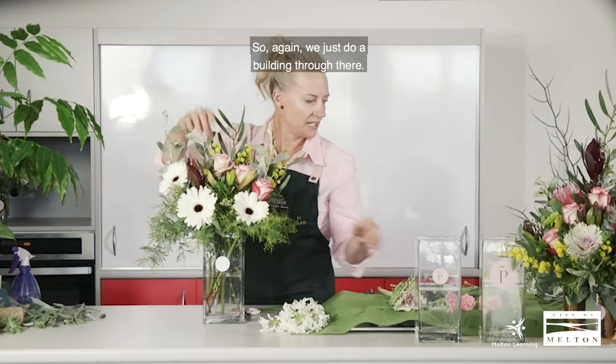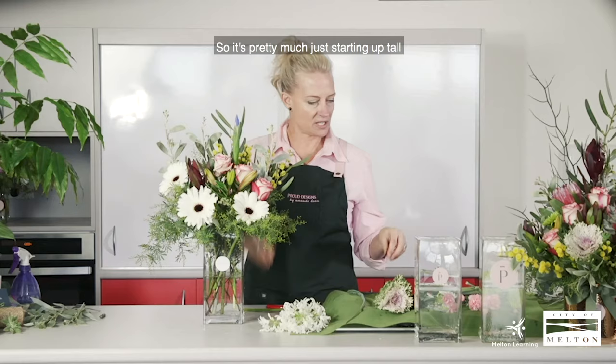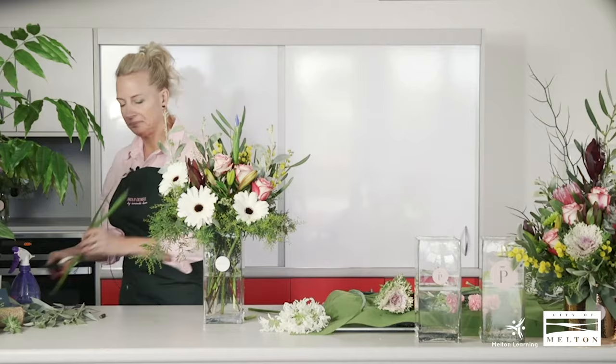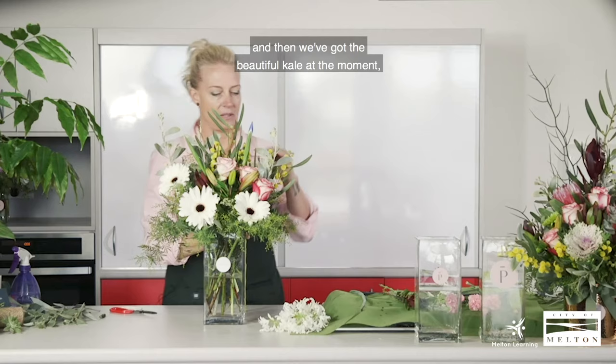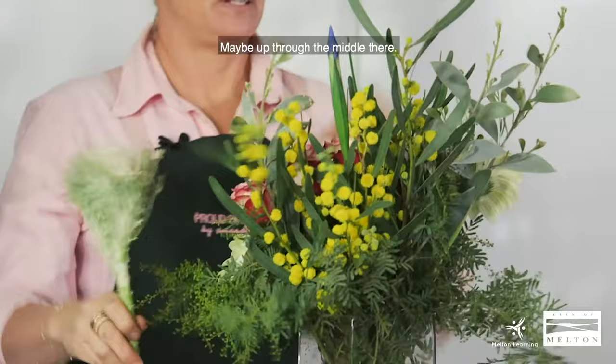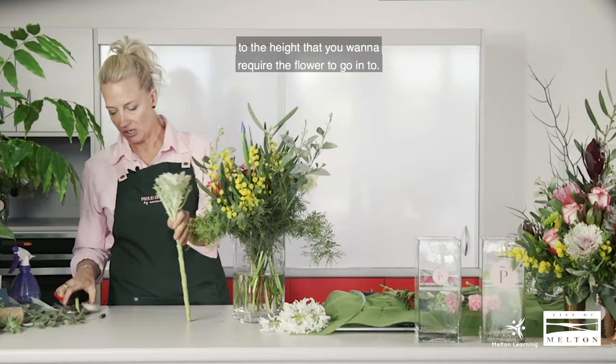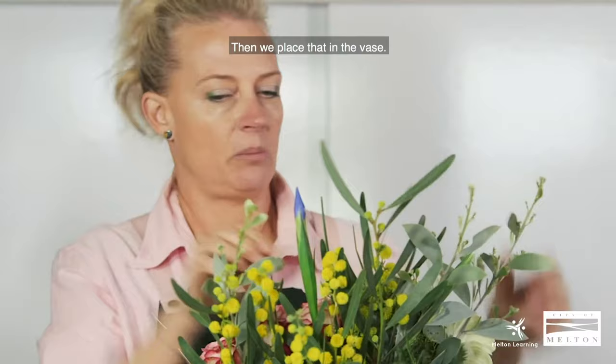We're still building through there. A bit more height — you can use a bit more of the lizzie to get height up through the back. It's pretty much just starting tall and then coming down a little bit lower. We've got the beautiful kale at the moment, which comes in a huge range of colours. It's like a cabbage, and it works quite well in arrangements. Measure it next to the vase to the height you want and then place it in.